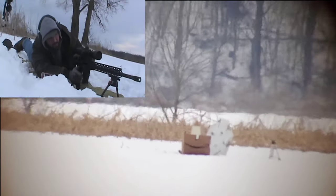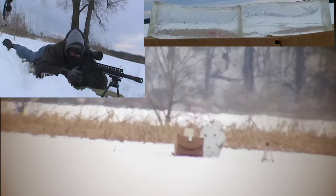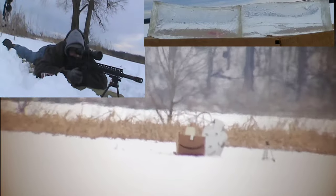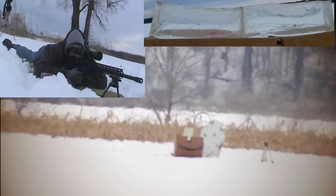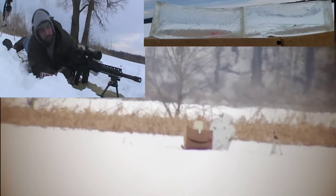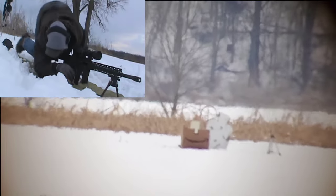So here it is — in the gel. It looks like the target itself fell down. That smacked it. That was in it. Let's go check out this gel and see what we got. Looking forward to this. The 6.5 Grendel has been talked about a lot, so it's going to be really interesting to see what this actually does at an extended distance with a projectile made for hunting.